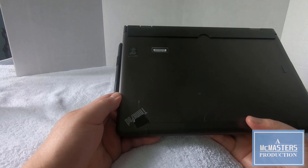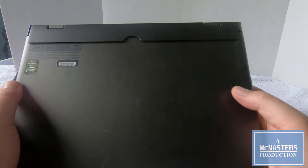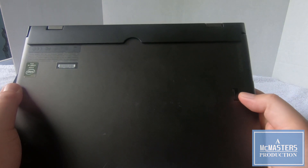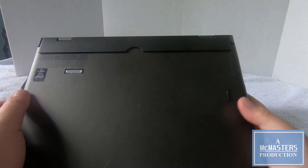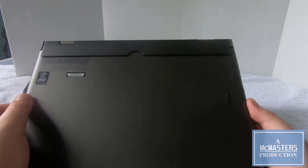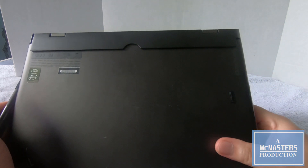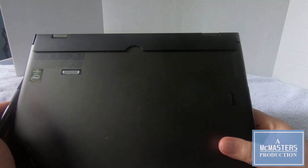Another difference between the first and second generation is that the fingerprint reader was relocated to the back on the second generation. On the first generation, I believe it is on the inside. Unfortunately, this fingerprint reader doesn't work too well, so I just end up typing in my password.